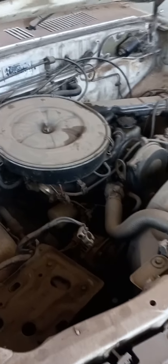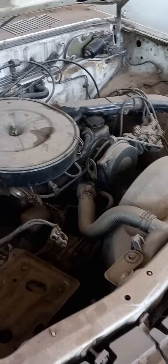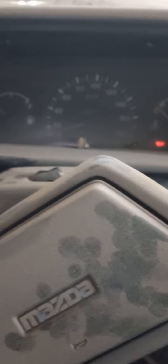Now it's time to see if this vehicle is going to start after a lot of months sitting idle. It has power and it can light up the dashboard very bright. My indicators work — that is awesome. Let's find out.